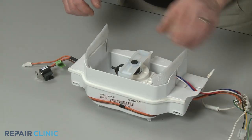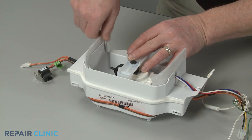Confirm the foam insulators are in place. Then realign the fan blade on the motor shaft.